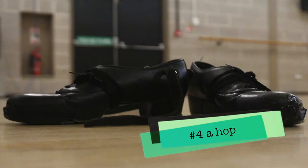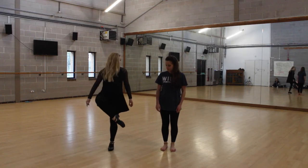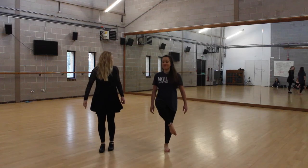Number four: a hop. So you hop with your leg up like this. That's it. Great.